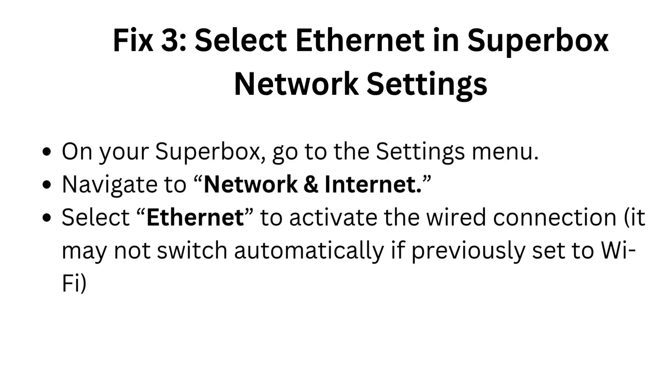Fix 3: Select Ethernet in Superbox network settings. On your Superbox, go to the Settings menu and navigate to Network and Internet. Select Ethernet to activate the wired connection — it may not switch automatically if previously set to Wi-Fi.